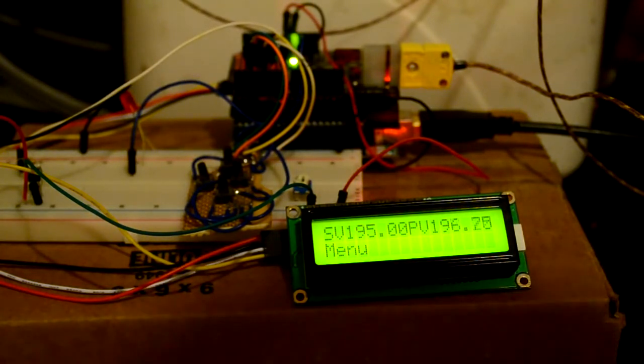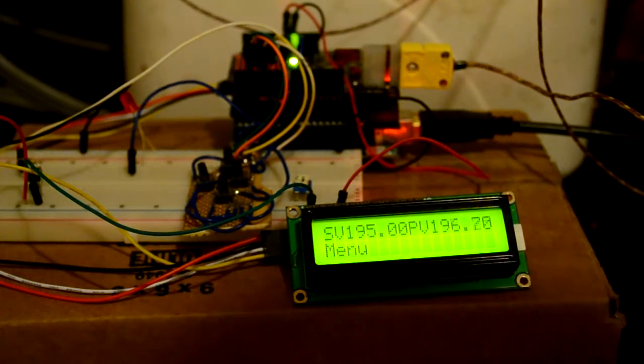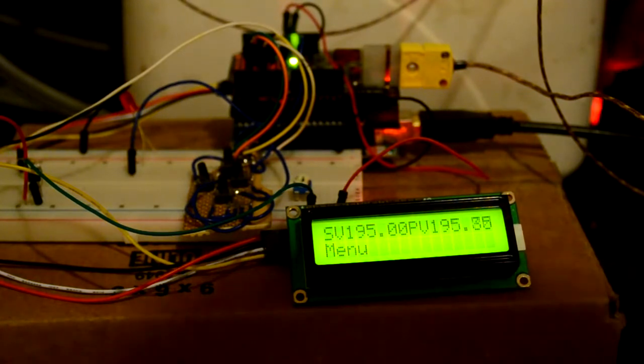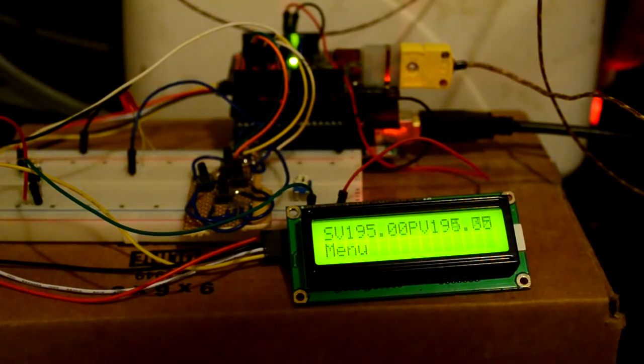You can see the set value, SV, is set to 195 degrees, while the process value is ranging between about 194 and about 197. It seems to actually be pretty much settled now between 195 and 196 for most of the time. So you can see that I'm pretty close to having the loop tuned correctly — just a few tweaks are required.